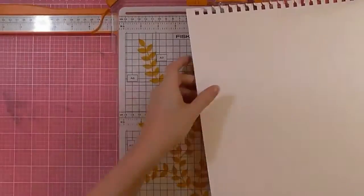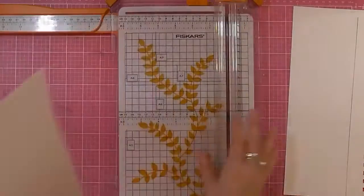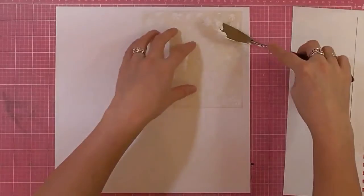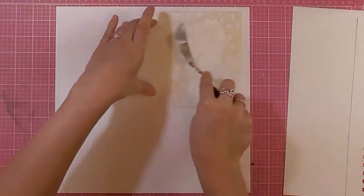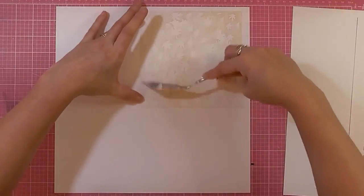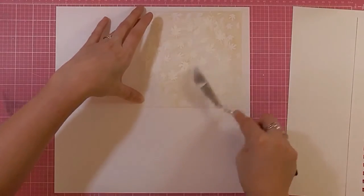Hi, Sarah here with a layout process video using the Mind the Scrap October kit. To begin with I took some mixed-media paper and cut it to 11 and a half by 11 and a half inches and I'm then going to mat this onto design paper. With it being mixed-media paper it means you don't have to use any gesso if you're going to be using sprays and watercolors, things like that on it.